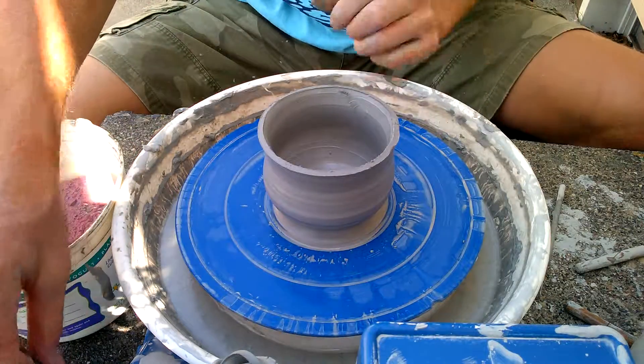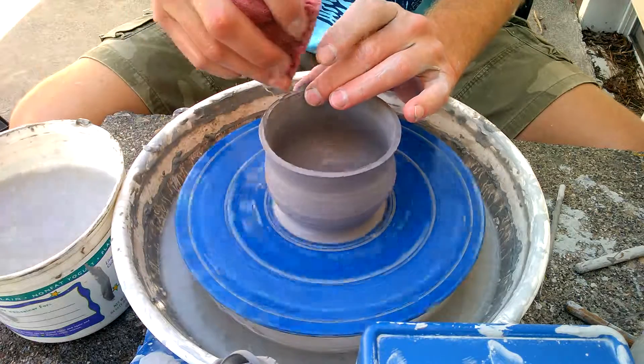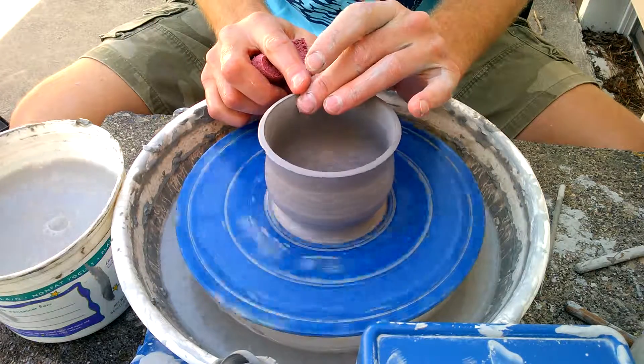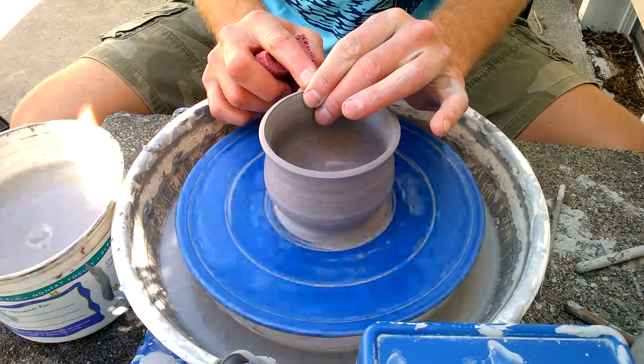Usually they're not too bad. Then smooth up your rim again and it's nice and even.